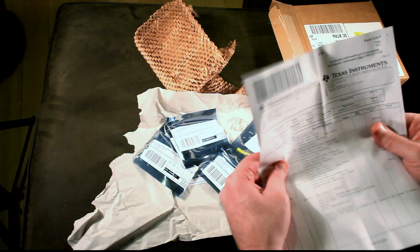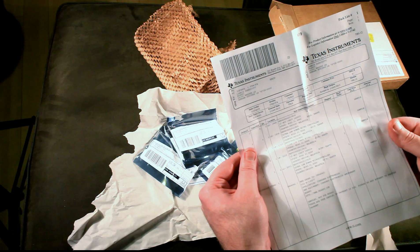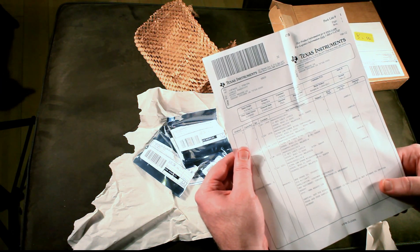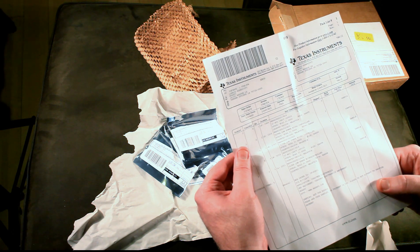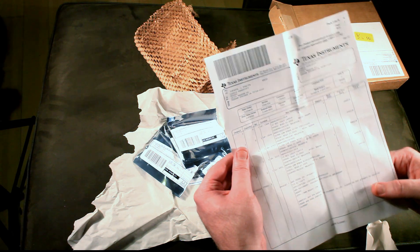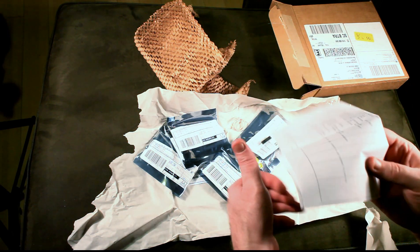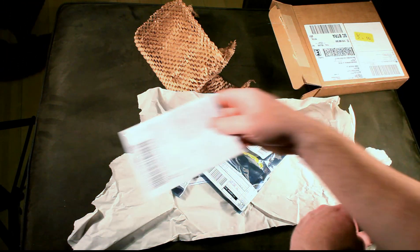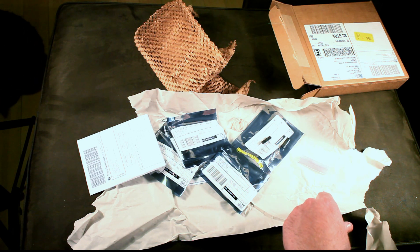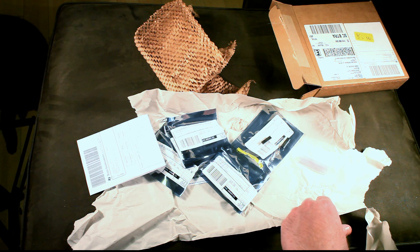It says right on the label: 'Samples not for resale. These are free samples. No payment is due. Please do not attempt to provide payment.' I'm going to be trying to get free samples from other companies too, but TI makes it very easy. You just go to their website, look at the product, click on sample, start ordering samples, and it'll tell you what the max is, and then they get them out to you the next day.